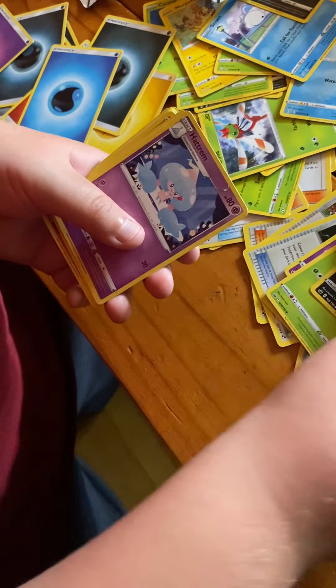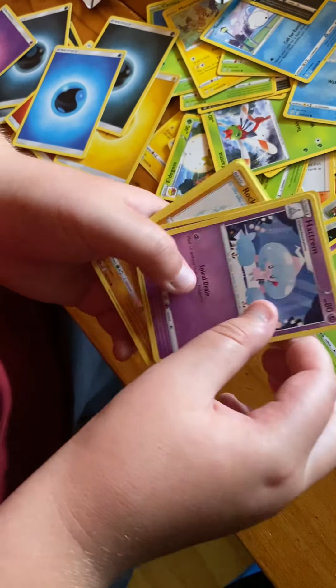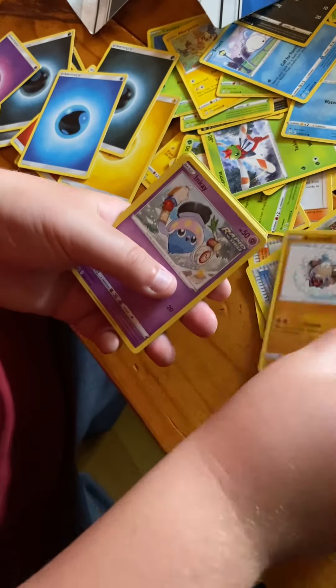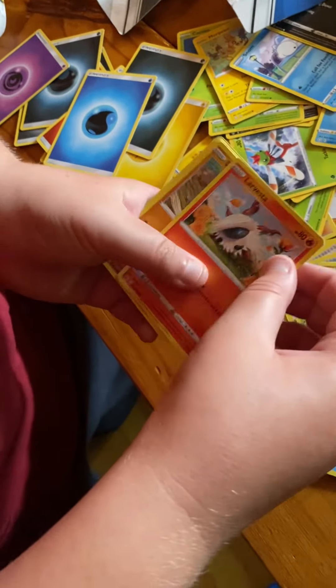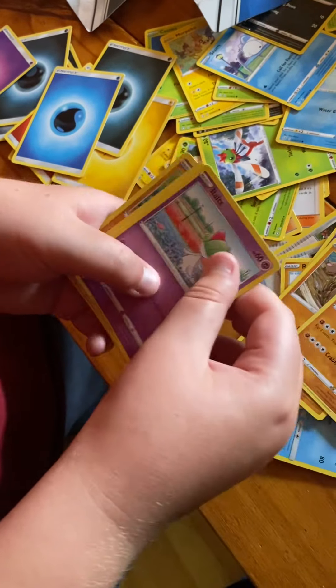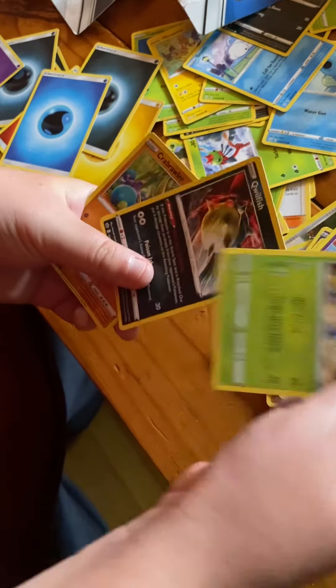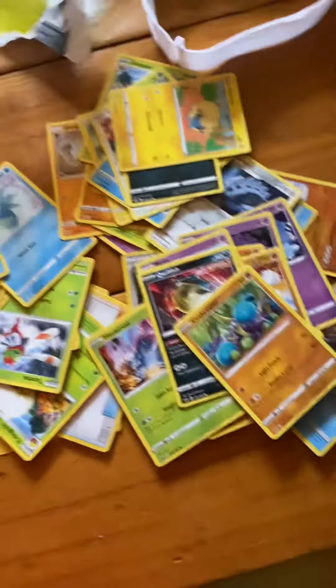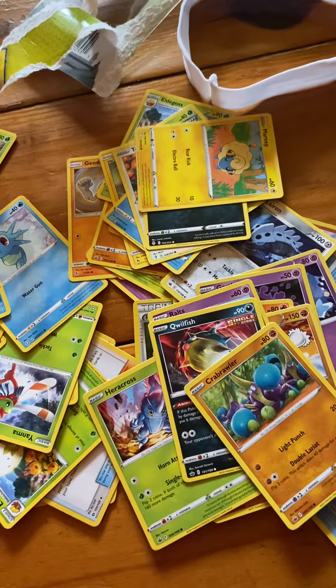Venipede, Lairon, Hitmontop, Gastly, Rockruff, Inkay, Larvesta, Diglett, Carvanha. Heracross, Qwilfish. Alright, so that's all my Pokemon, and that's really about it. Bye!